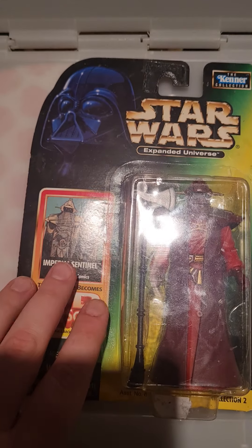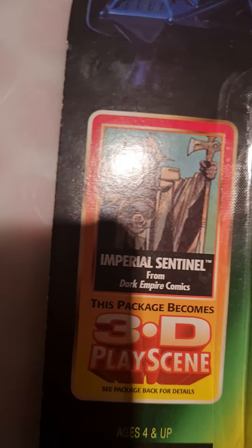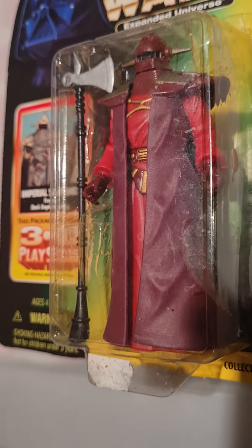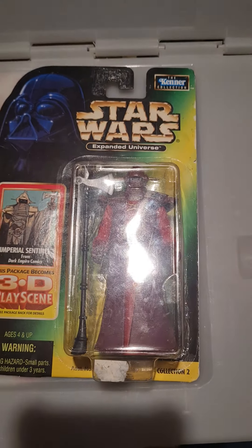This one is actually a character from the Dark Empire comics, as you can see. This is an Imperial Sentinel. These are wonderful because I have actually got one of these already, but I always wanted a second because if it's a guard, you've got to have two guards, surely.